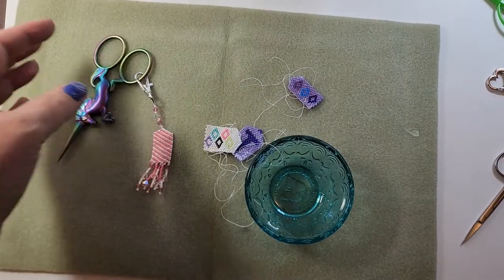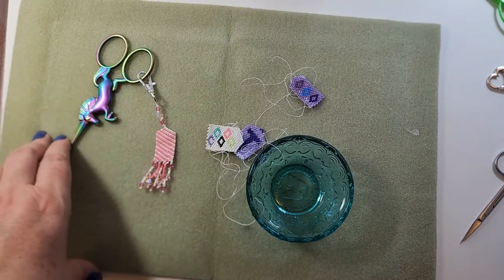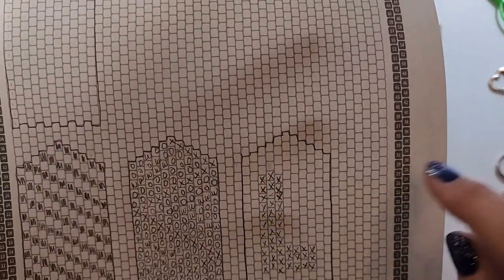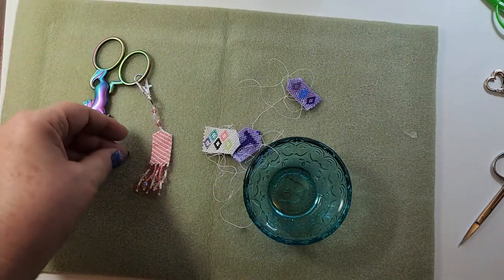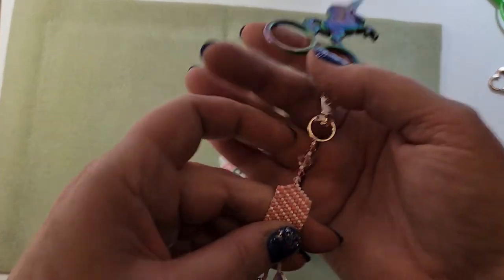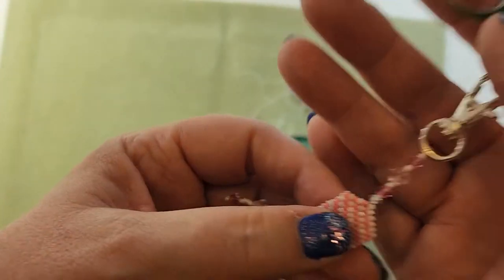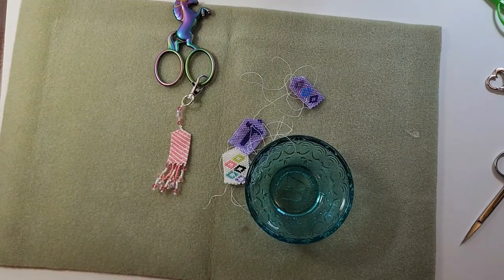The way these are made is with a peyote stitch. You chart it on this kind of graph paper - you see how they're all offset a little bit. If you look at these beads, you can probably see that they're offset a little bit, they don't go in a straight line - each one is a little off, kind of like bricks. But it's not a brick stitch - a brick stitch is done in a different way.